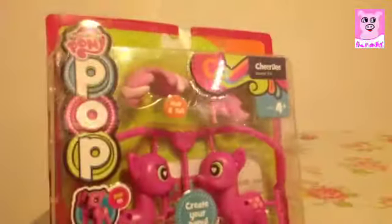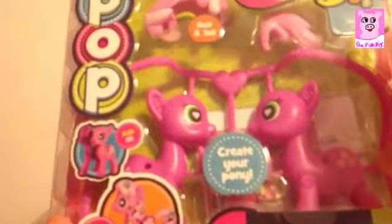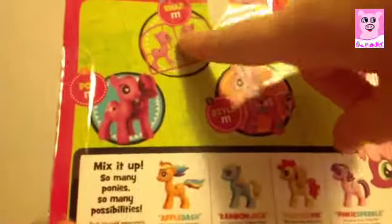So, this is the packaging. It says hair and tail at the top right here. The strange thing is it has purple eyes here, green eyes here. The cutie mark's not on that side — it's on this side. Wait, no, that's the right side — it is on the other side.